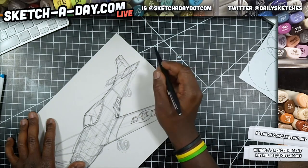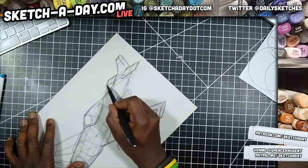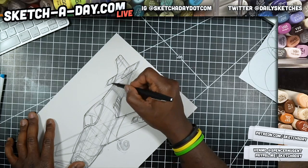I've got a meeting after this stream, so I'm going to try and keep it tight and go fast. Trying to be careful with the line work here.